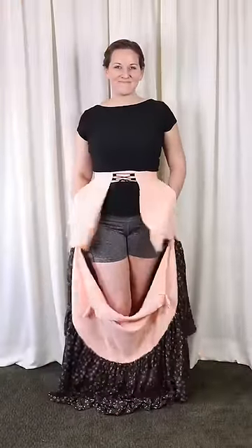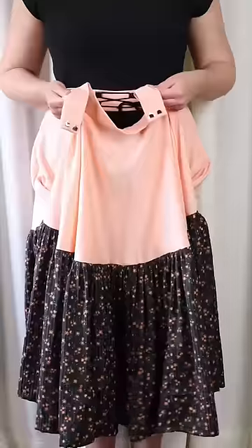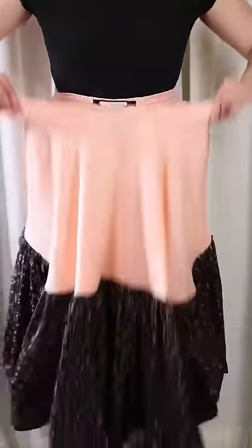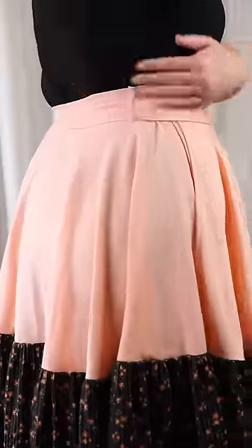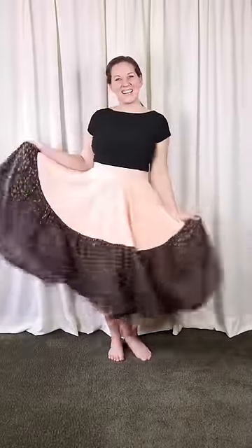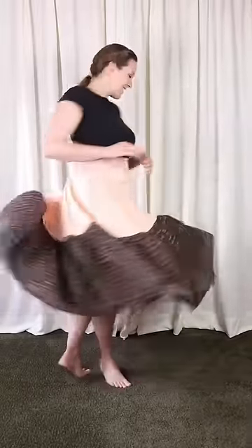Of course we have the huge side seam pockets again too. Instead of a sash to tie on the front panel, I put hooks in the ends of the waistband that attach to the sides like this. It's not as quickly adjustable because I'd have to remove and re-stitch the bars if I wanted to change the size, but it's a great way to have a different look in the split side style.